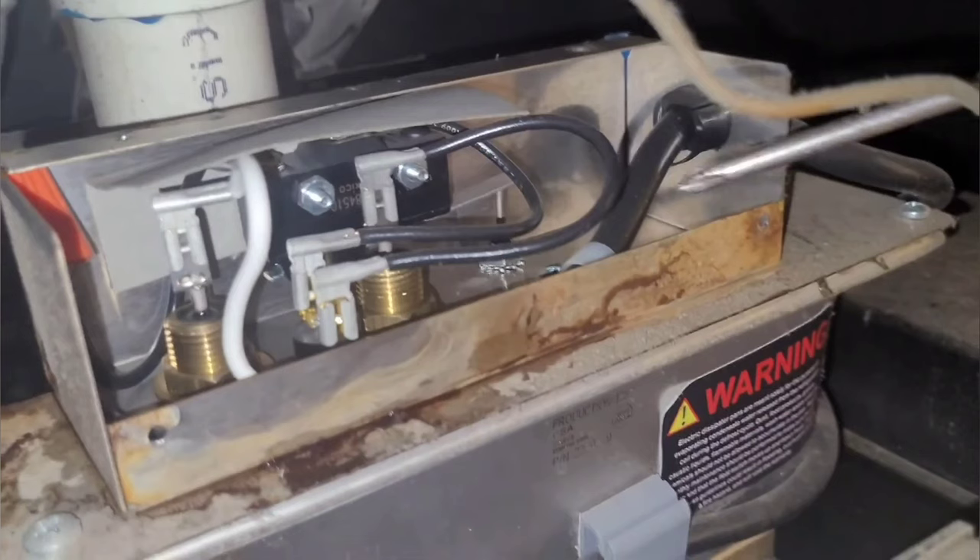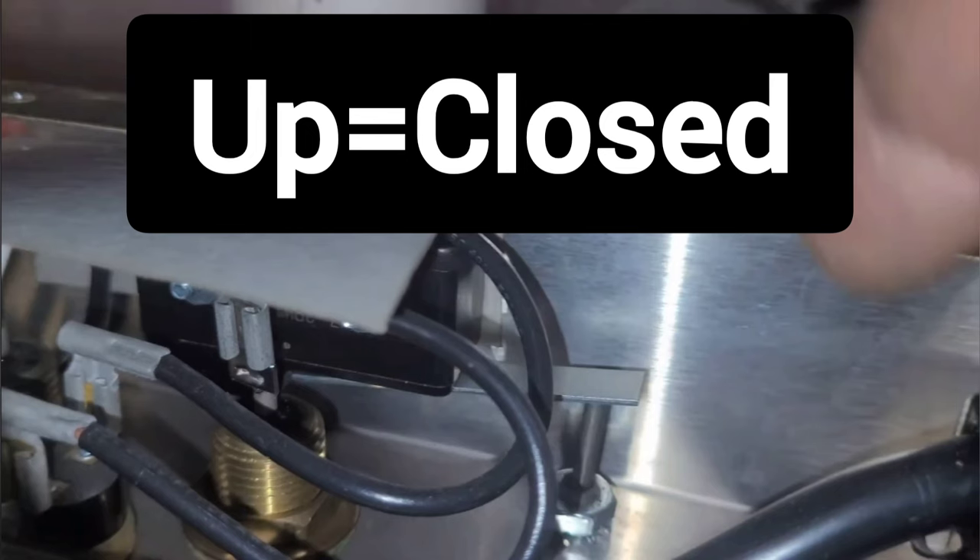We need to remove this electric cover and we'll find a little small switch in here. It's kind of hard to see, but it's back there. It's activated by a lever that's pushed up by a float that rests in the pan. When water starts rising in the pan, the float closes the switch, which should turn on your heating element.